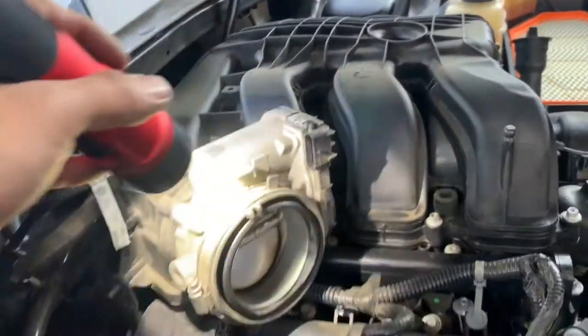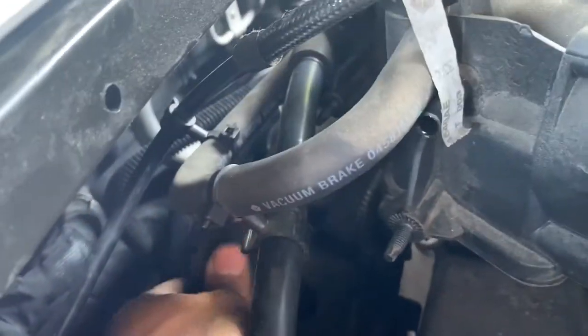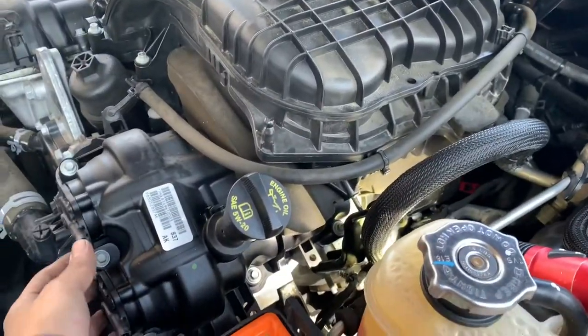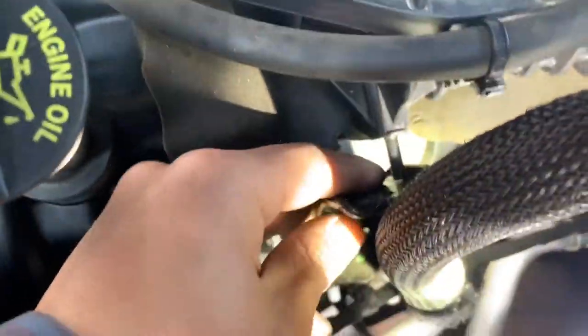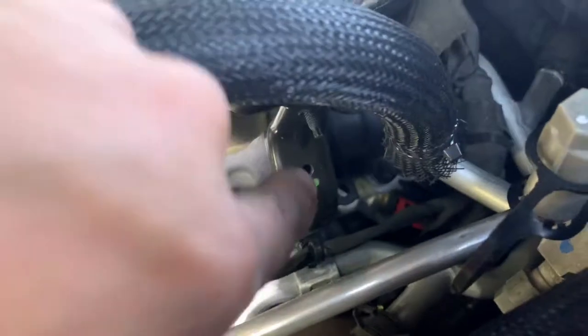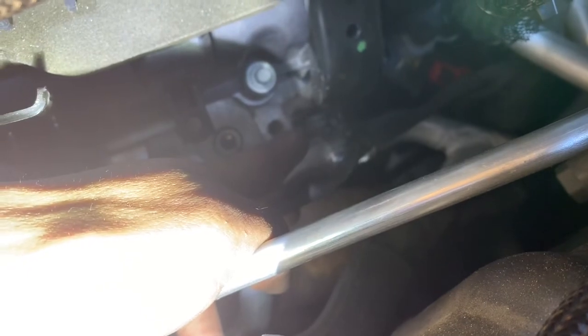Disconnect your connector. I'm gonna take out the 13 right here and remove the bracket. Now this side is the left side of the car. Remove your two connectors, your 10 millimeter right here and another 10 right here. Remove your 13 - this one. And also that 13, that one right there.